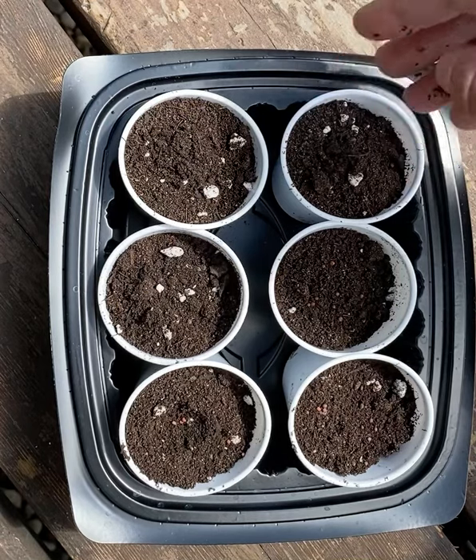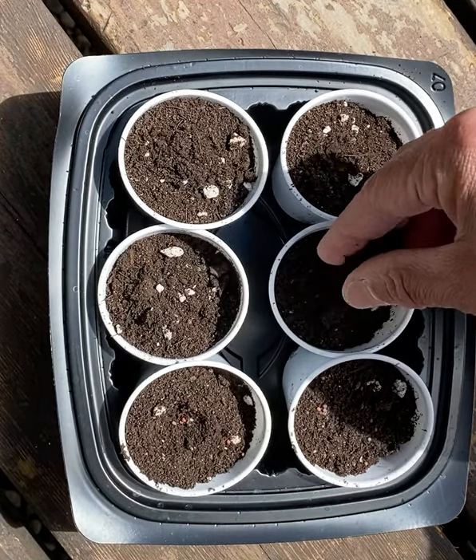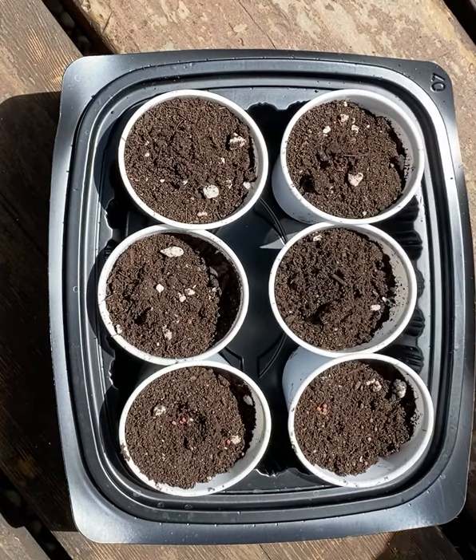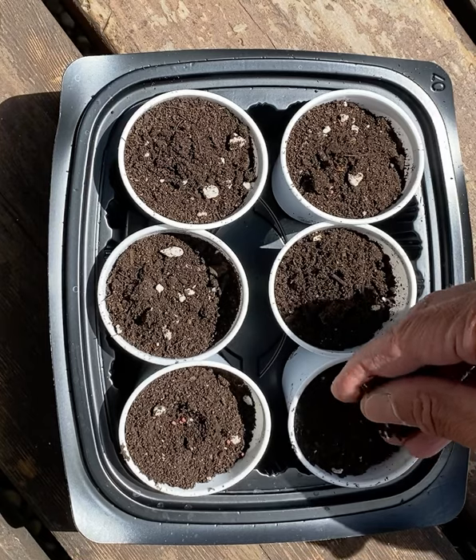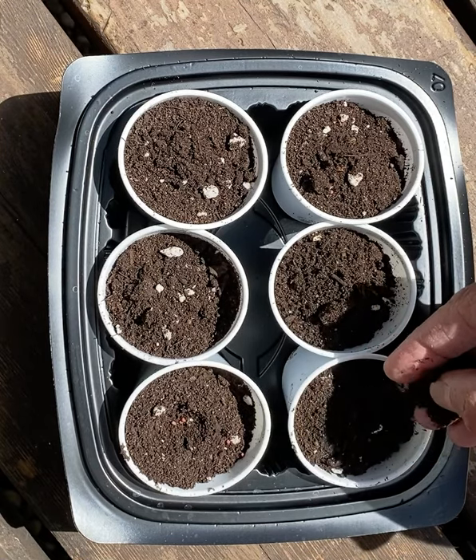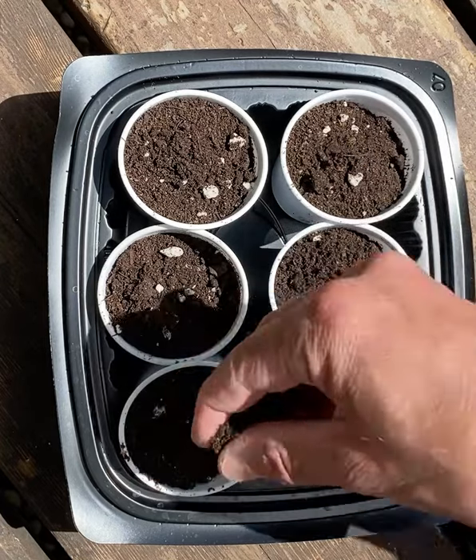Usually plants like sunlight, but because the weather is not quite warm enough every day, we're going to keep them in the house and I'm going to keep a growing plant light on them. I'll send you a picture of what that looks like.